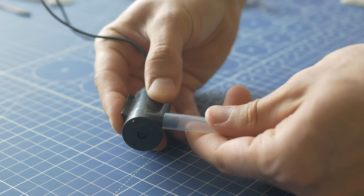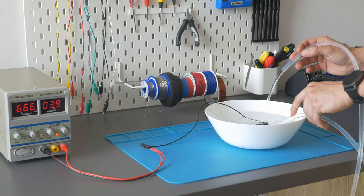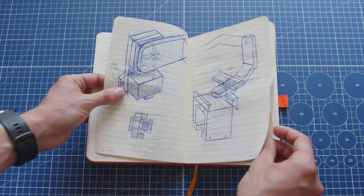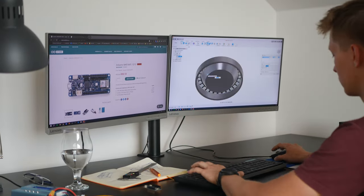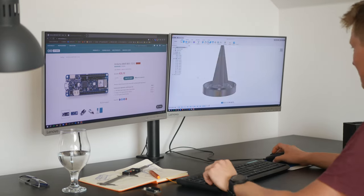The pump turned out to be quite capable and powerful considering its low price. Taking inspiration from my first design of a watering system I did a few years ago, I sketched this concept and 30 minutes later turned it into a CAD design.